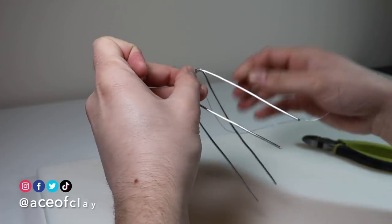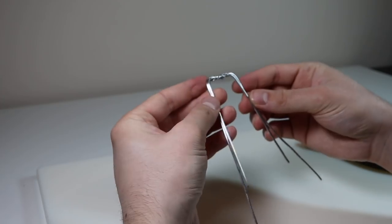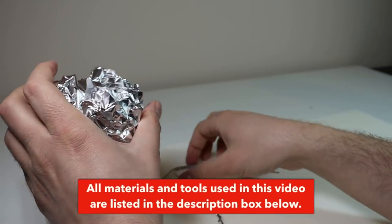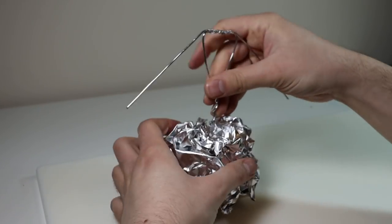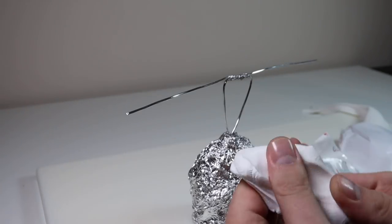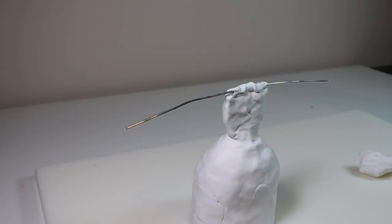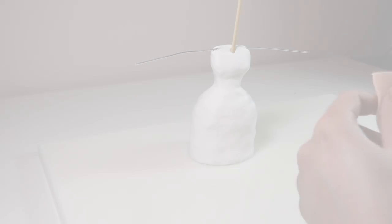The first step is armature. I'm using 12-gauge aluminum wire and attaching the arms to the torso with some floral wire. All of the materials and tools used in this video are listed in the description box below along with my affiliate links. After twisting the middle section together, I'm adding it to some aluminum foil and bulking out her dress to the size I want. Once I'm done with the foil, I'll cover the entire thing in Sculpey Ultralight — this creates a great surface for adding the final layer of clay. Then we'll bake it so it hardens.